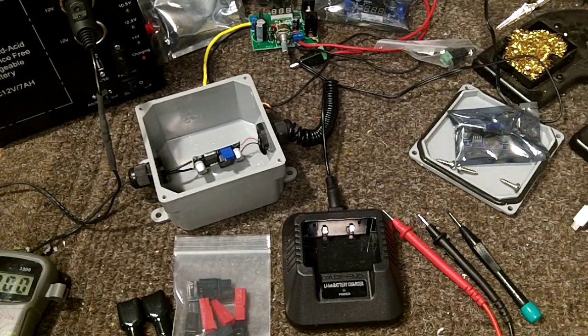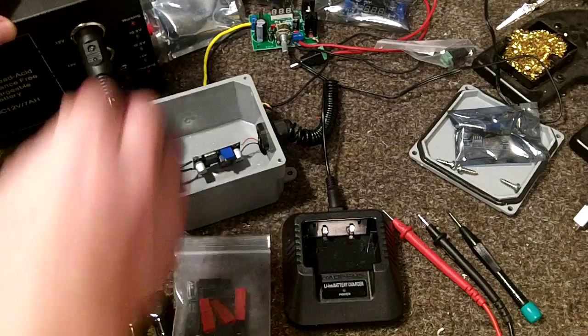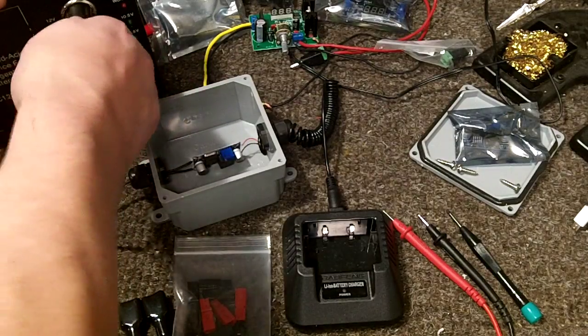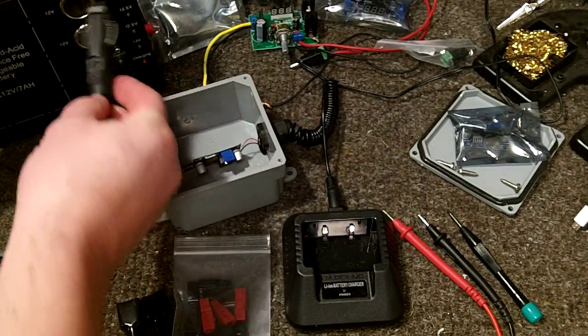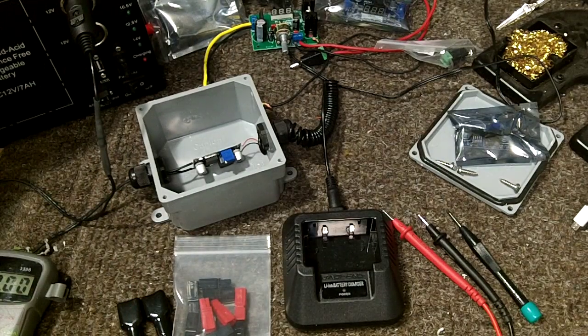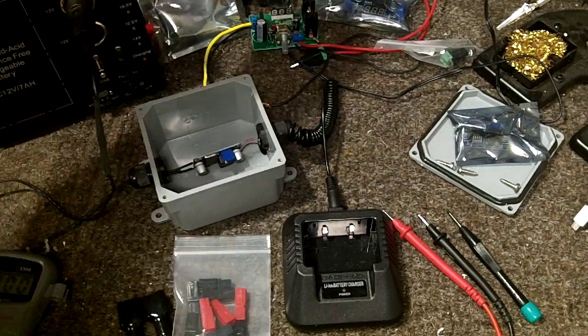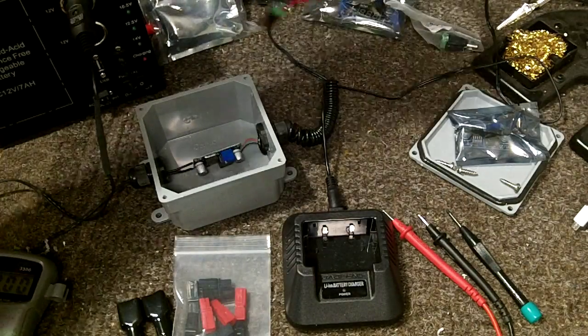Hey YouTube, Nomad76 back with you to finish up — part two of the Bofang charger that I'm building so that I could charge off of a standard vehicle 12-volt cigarette lighter style power source. Part one is linked if you haven't seen it.